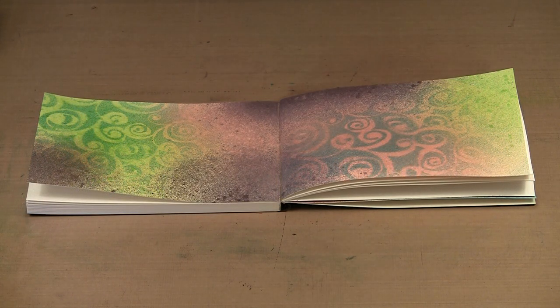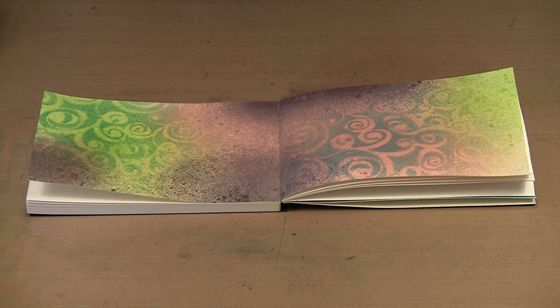The goal for these page spreads is to get a background and some texture on there, so whoever the winner is of one of the twelve journals will have a place to start. They can work immediately — they don't have to worry about background or color. They can just jump in and do whatever they like.